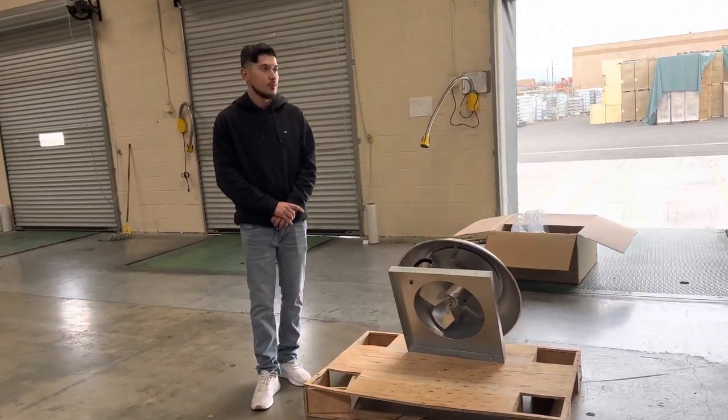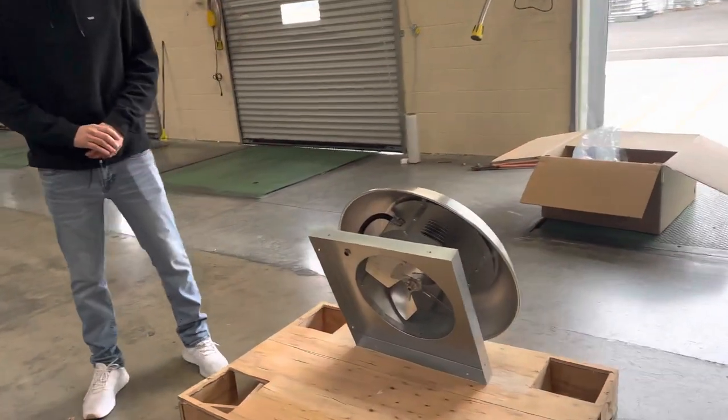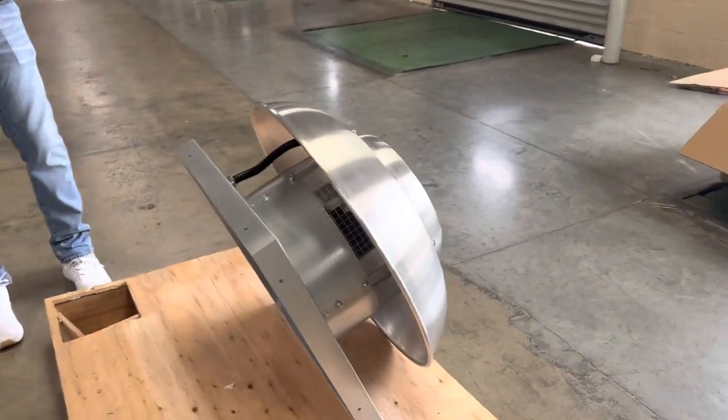Hello everybody, today we're going to go ahead and demonstrate to you one of our brand new items. To my left here, you're looking at one of our new exhaust fans.